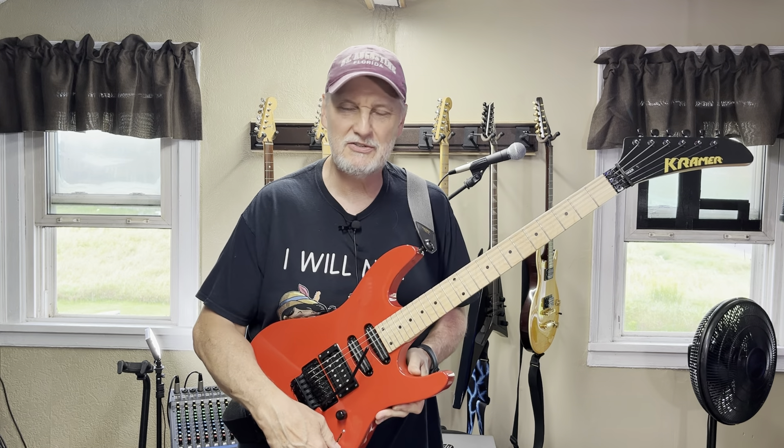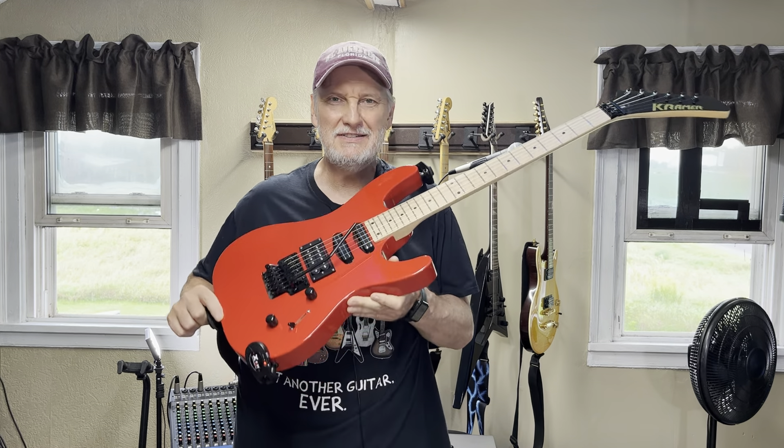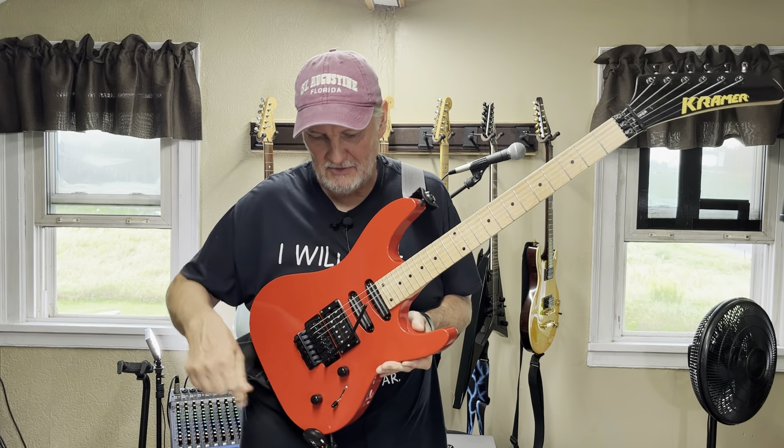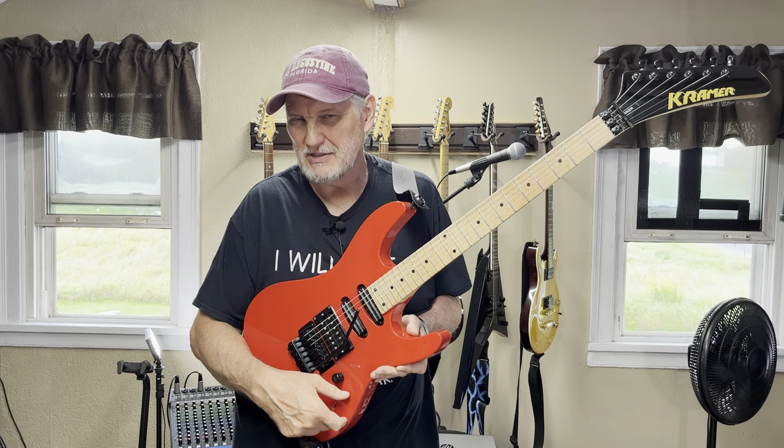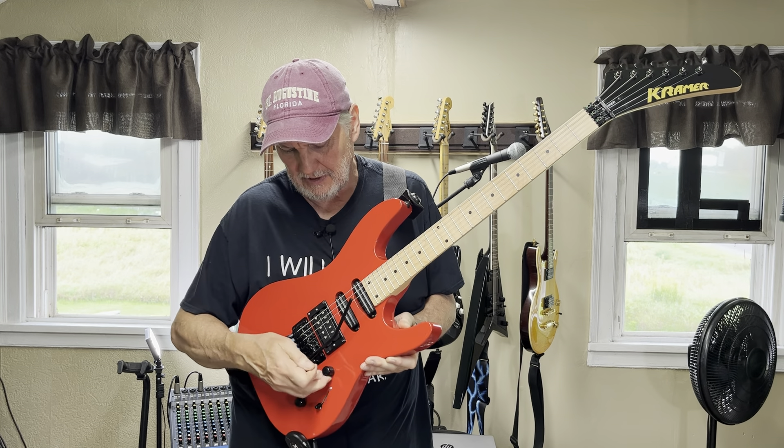The switch I replaced — it was a box switch, and I hate them. I put in a Fender five-way. This thing was only about $12 at Guitar Center. The pots were each only about $6 or $7. If you've got the chops for soldering, it's a cheap upgrade and it's well worth doing.